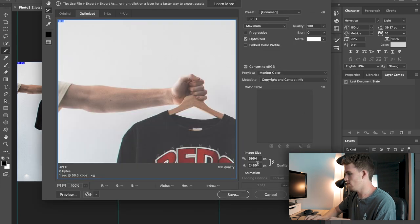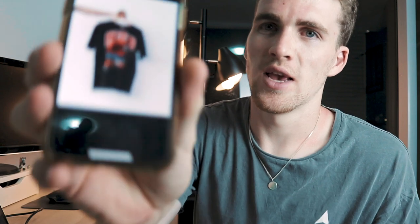We still need to change our image size down to 1350, then save it, airdrop it to yourself, and check out how it looks. And now this is our result.